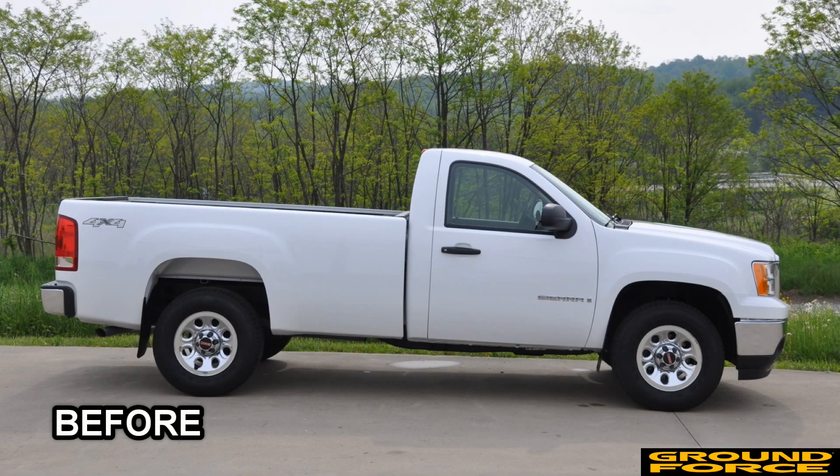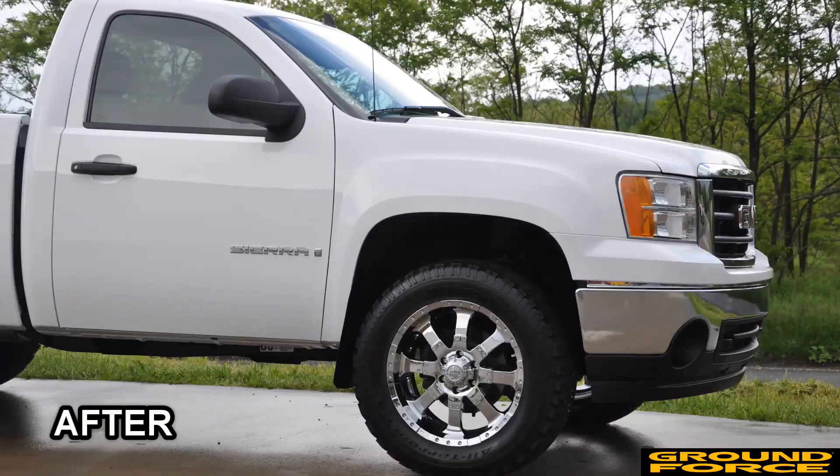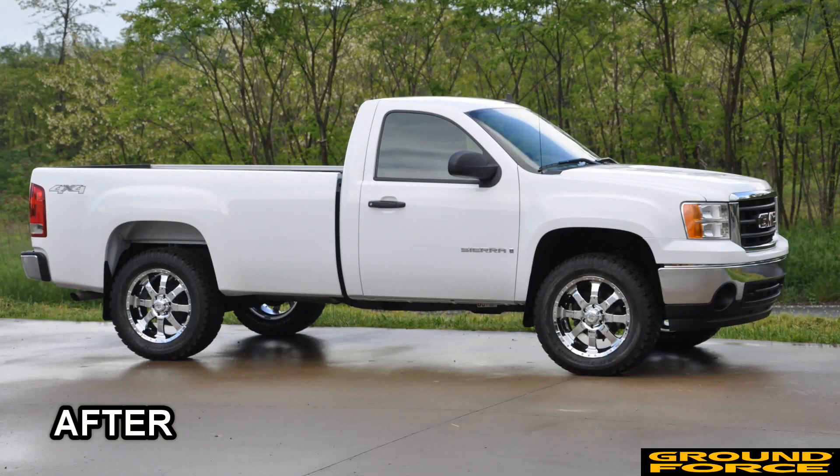This kit will not only give you the look of a leveled truck, but it will also allow you to install larger wheels and tires without sacrificing the OE ride quality of the vehicle. All of this can be accomplished in a few hours and for under $200, with no special tools required.